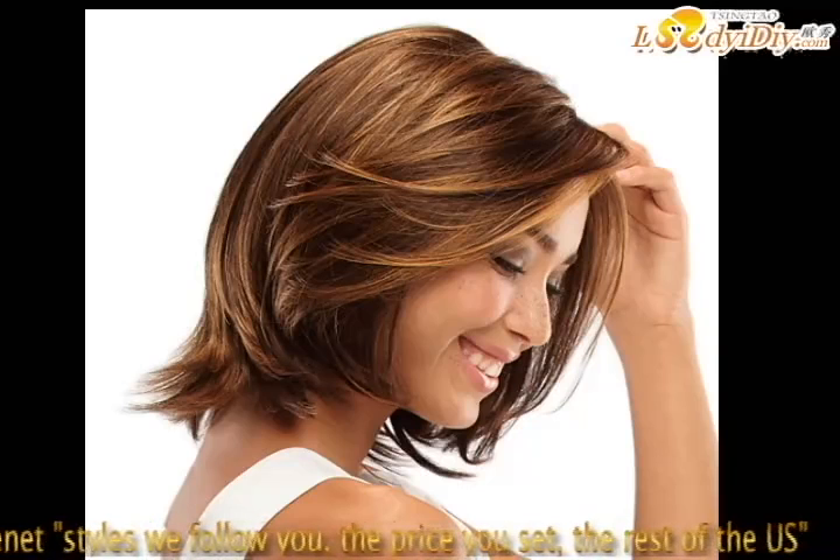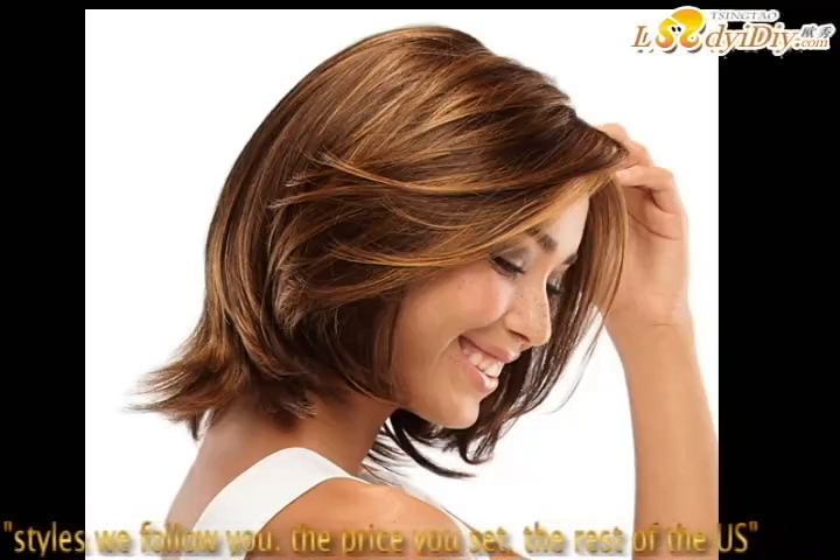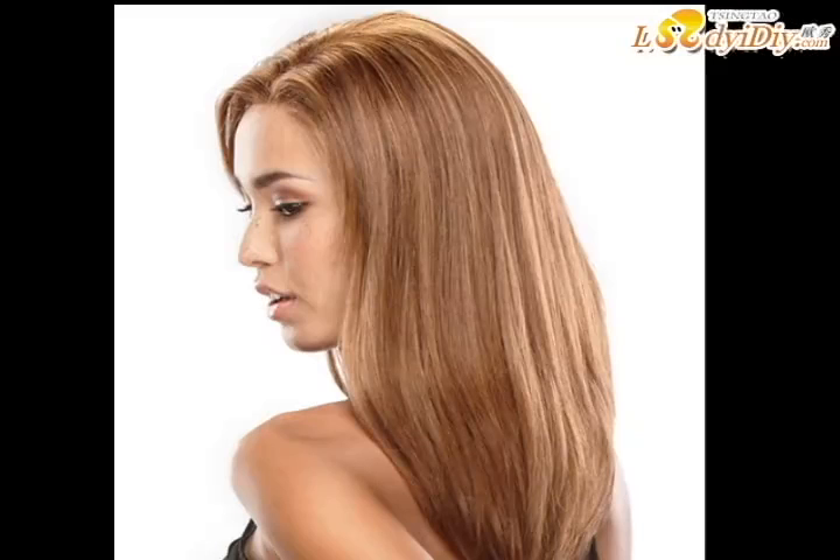Tip: a lace front is extremely delicate, so it should be handled with care. The lace should only be cut with pinking shears — cutting it with regular scissors could make the lace fray and unravel. Just say no and let a professional help you take good care of your investment.